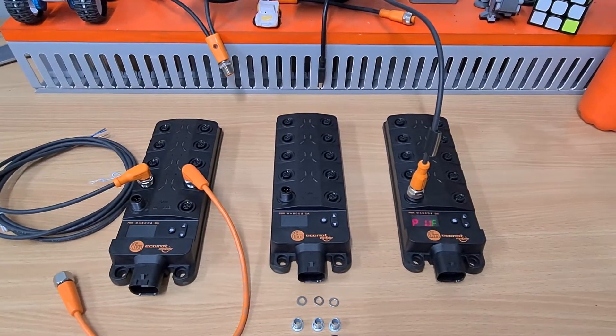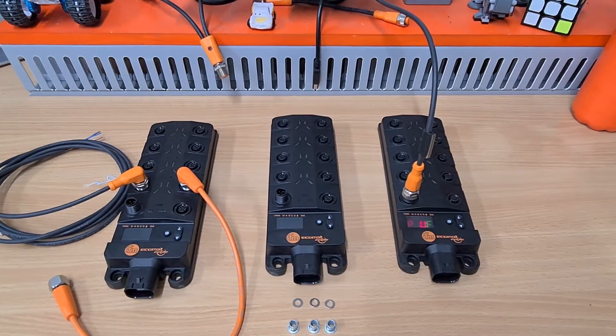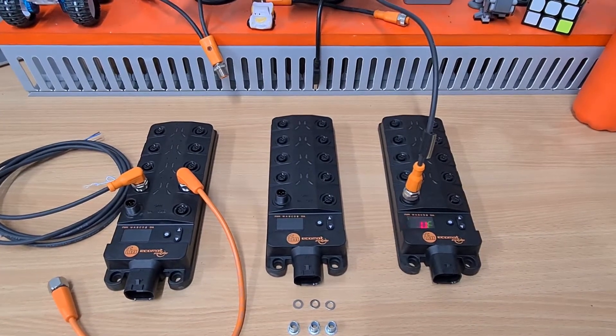Hello everyone, Luke here from OrbTech. I've got a quick video preview for you of some new hardware just released by IFM here in the Australian market in March 2021.